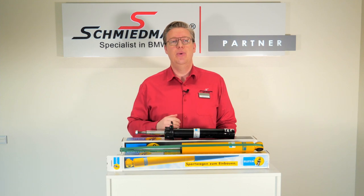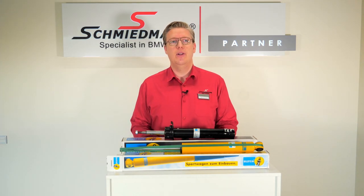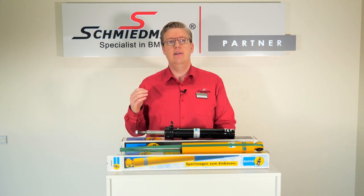I'm going to take you through a part of the range in order to make your decision easier. I'm going to talk about the B4, the B6, the B8 and the B12.